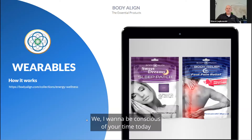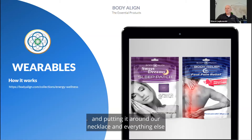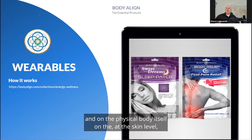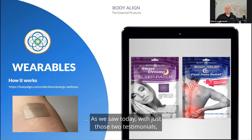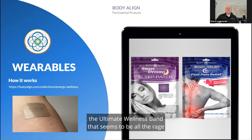I want to get into the wearables division of the company. Obviously, we're not putting EMF discs around our necklace or attaching them to our body. These products are designed to be topical, on the physical body at the skin level, and have been providing effects — as we saw today with those two testimonials, one about sleep and one about the pain patch. We'll also get into the Ultimate Wellness Band, which seems to be all the rage.